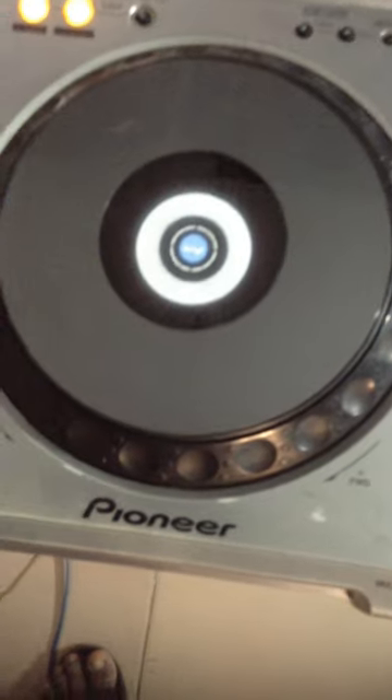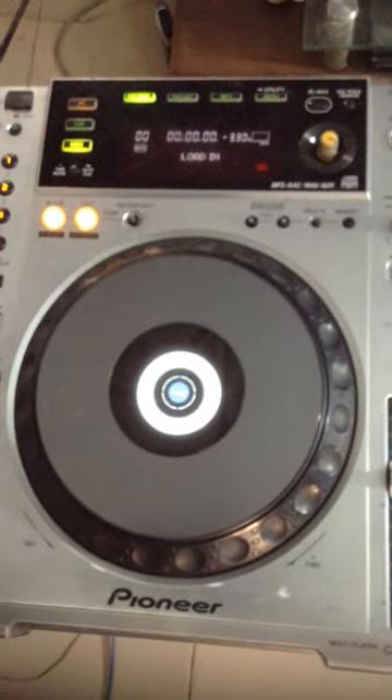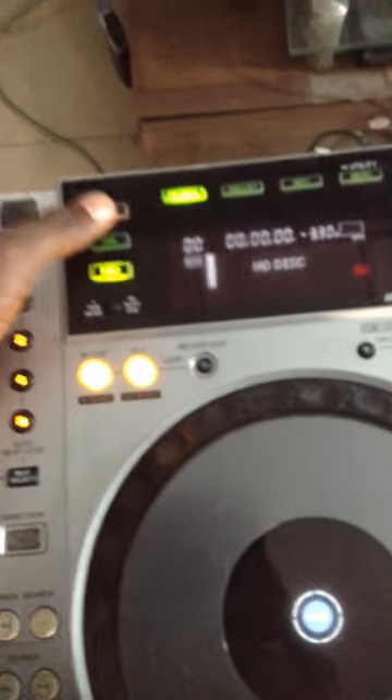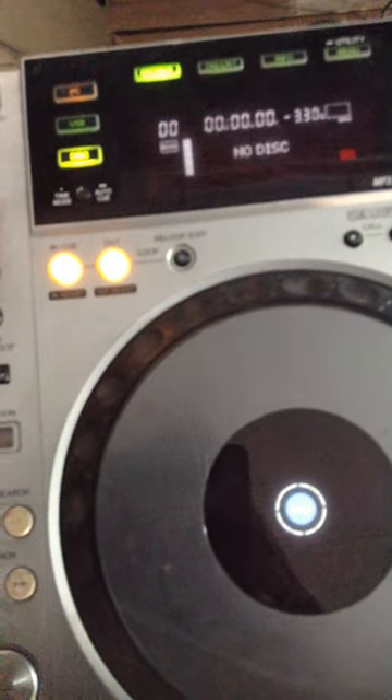Let's put it on and see — you can see it's reading as it's loading. I don't know how to operate this. This is USB — okay, no USB yet — I don't know what all this does.